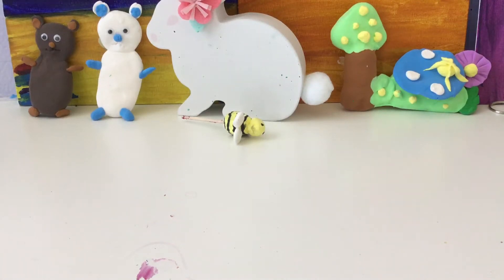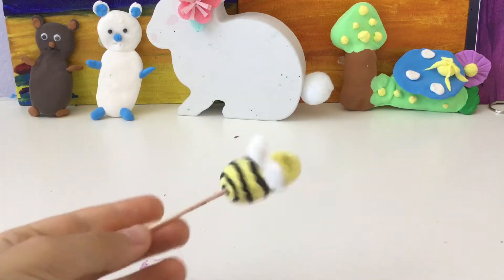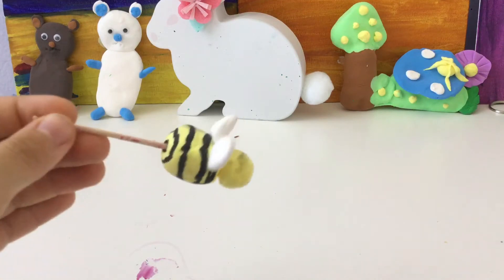Hi guys, welcome back to my channel. Today we will be doing another clay video and we will be making this cute little bee. Buzz.